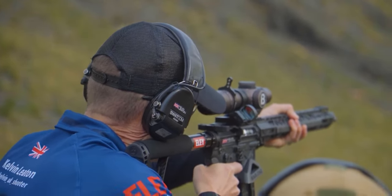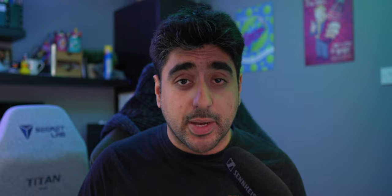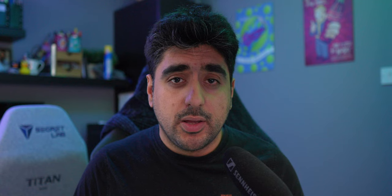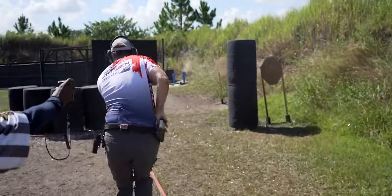It's also worth noting that you can use your footage to compare with other people who shot the match, as you may not be the only one who filmed themselves. By doing peer comparisons you can see how you shot a stage compared to someone else. If that person did the stage quicker, you can review your footage alongside theirs and see what the difference was — whether it's their footwork, their timing, how quickly they shot a set of targets, or simply because they are more experienced.